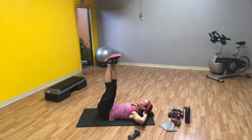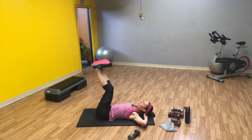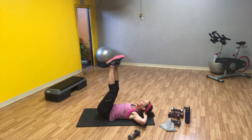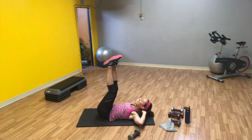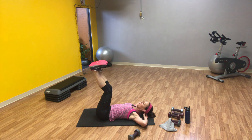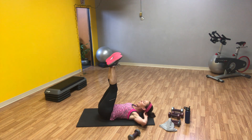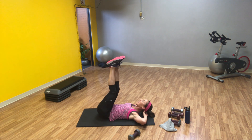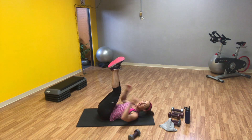Going to the right first now. Bring it up — right, left, center. Push, twist, twist, center. Four to go. And nine, ten — now your hips touch.